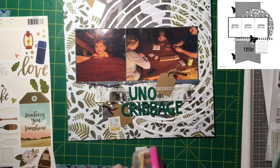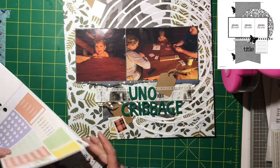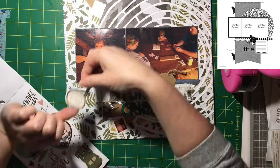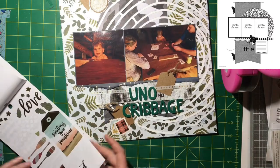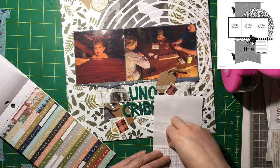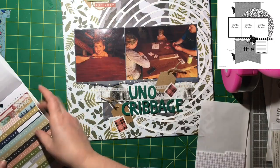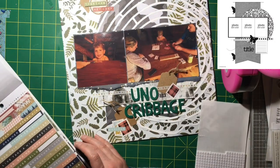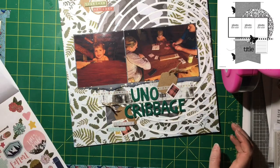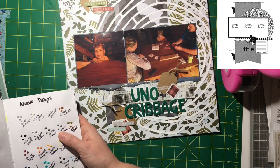I'm going to use the green alphas that came with one of the One Canoe Two collections to put 'uno' or 'cribbage,' because on this family vacation my son was into cribbage. It rained almost the whole trip — we had two really good days. So there was a lot of cribbage playing, ping pong, and indoor games. My siblings had cribbage tournaments while I entertained my child, but a few times he would sit at the table and pretend to play cribbage with his uno cards — super cute.